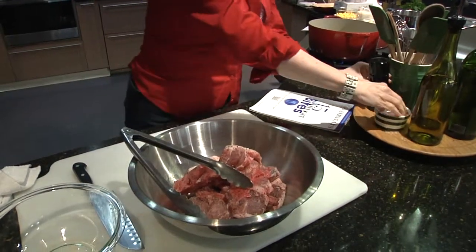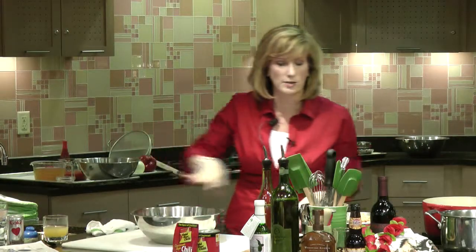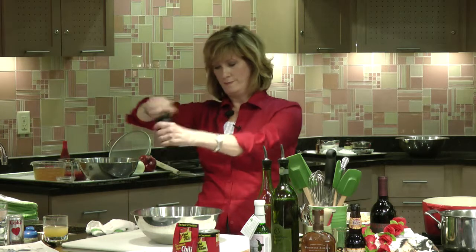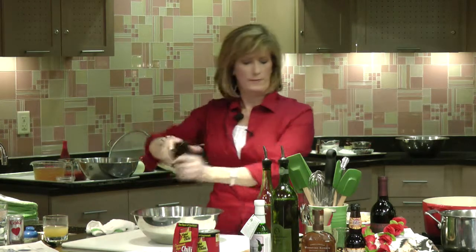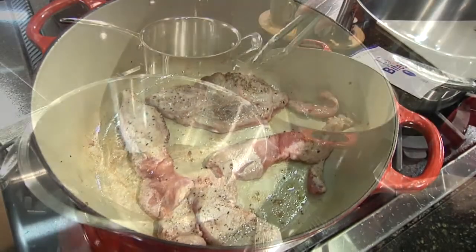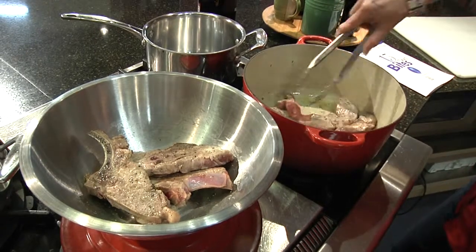You want to generously season it. Don't be shy about this — you want it to taste good. You want every element of your dish to taste good. Salt, pepper. And it's important, I think, to brown it in the same pan that you are going to cook the stew in so that you have all of that awesome flavor at the bottom.